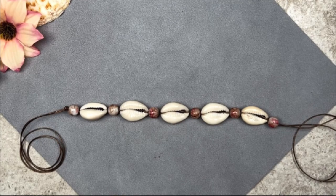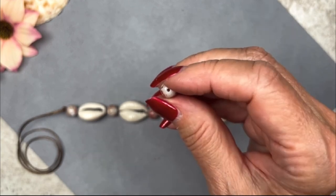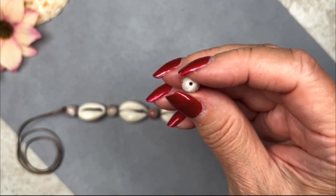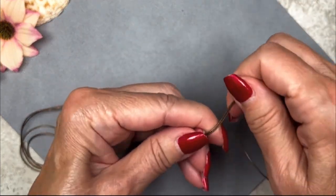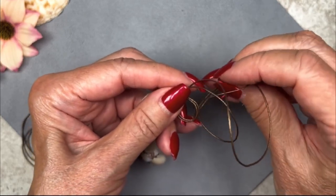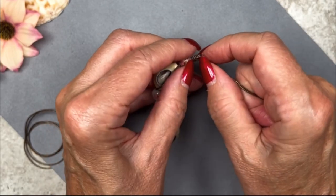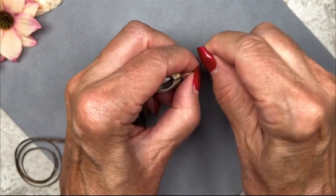All the beads and shells are on the leather cord now. One thing to mention: you may come across a bead with a hole that's a little bit smaller than the others — just go through your strand and find ones with larger holes. You only need six beads for this necklace. You might also try going in from the other end, since the holes are sometimes larger on one side. Now we just have to knot off this end with a simple overhand knot. You want to make sure that knot is up against those beads real snug.